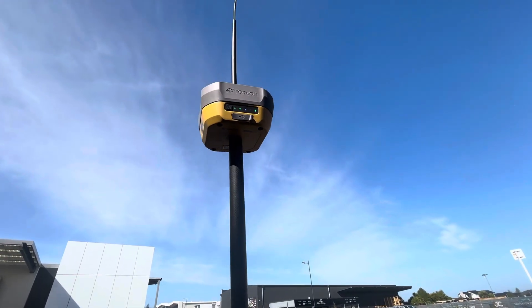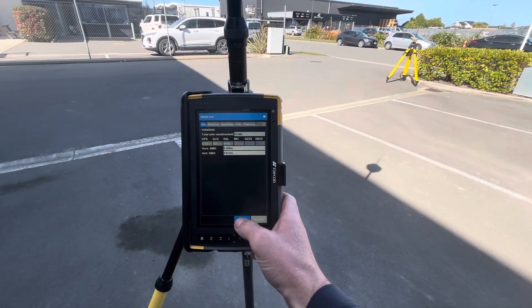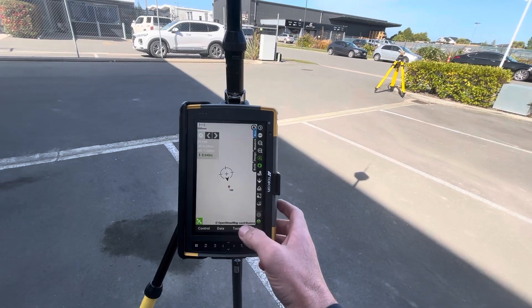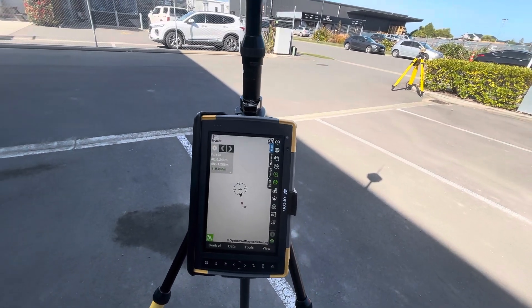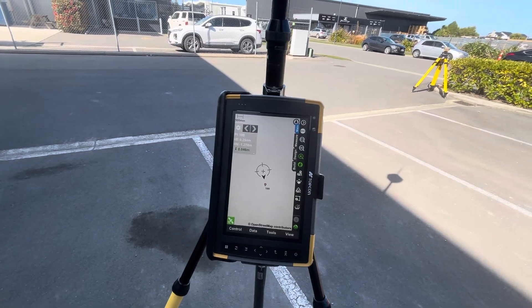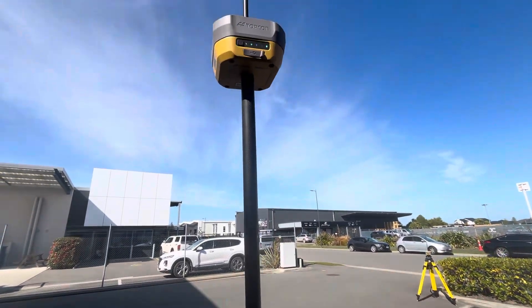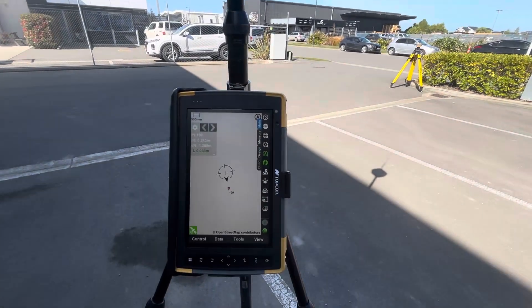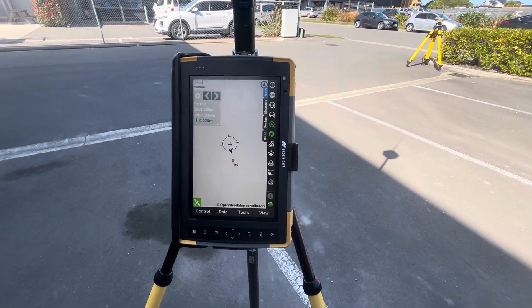It does come with external power leads if you want to run it off those. This is a very cool unit. Tilt is not a new revolutionary thing, but with this new Hyper XR it's certainly an absolute game changer for Topcon devices. Get in touch with your local reps or myself if you want to have a go with it.